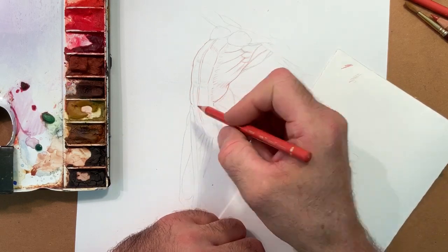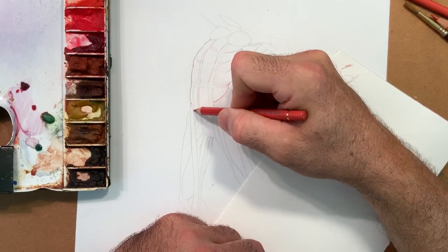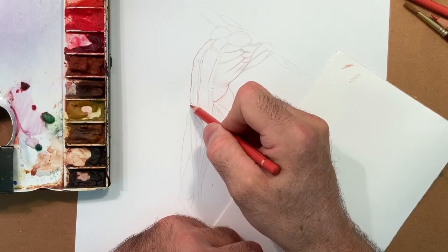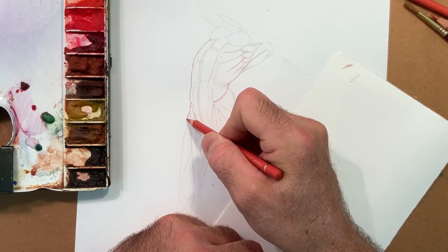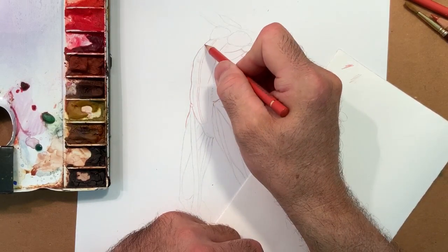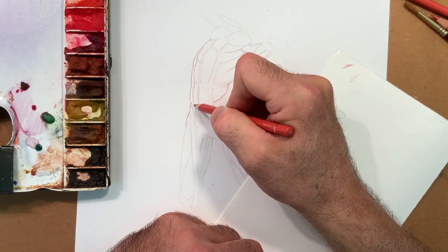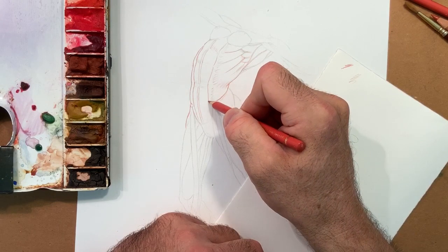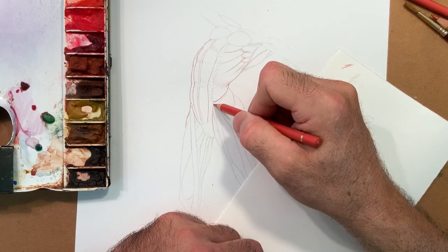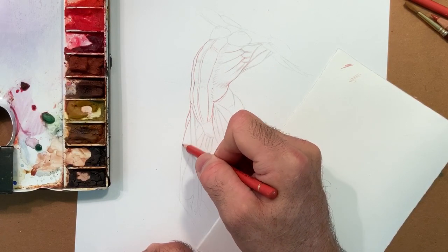Now I'm going to go over the pencil with this non-water soluble color pencil. A variety of makers make a water-soluble pencil and non-water soluble. This is non-water soluble because when I go over it, I don't want to lose the line, the mark. So I'm going to draw now over the pencil line.